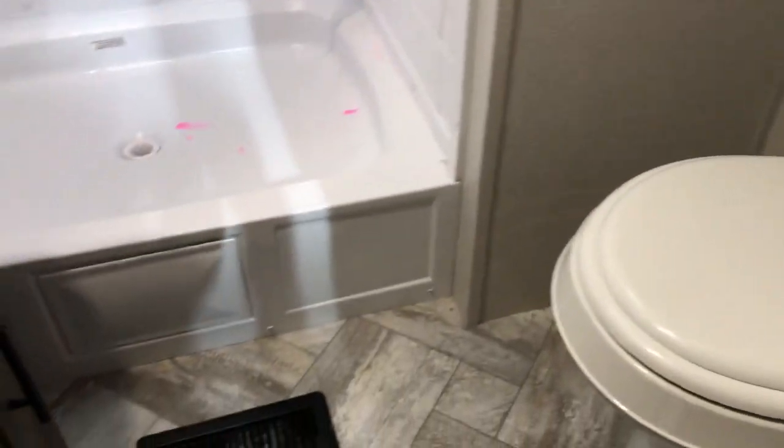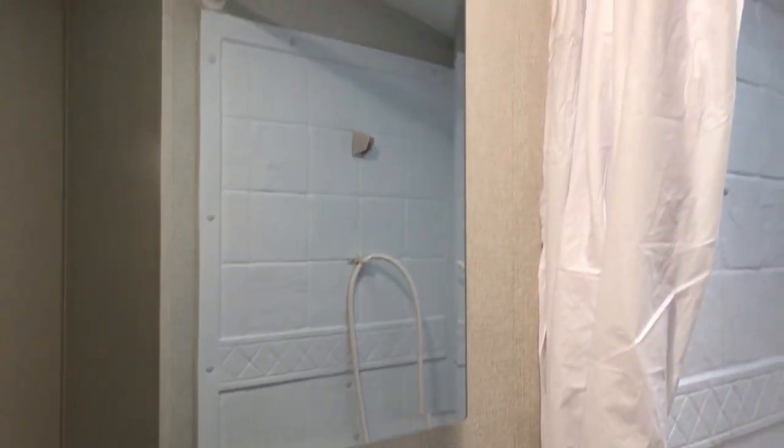The bathroom is going to be right in here. You've got a nice big shower, tons of space in there for storage — shower, towels, things like that.